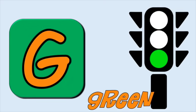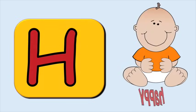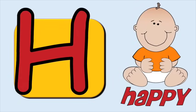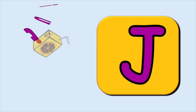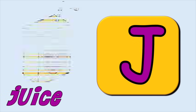G for green, g-g-green. H for happy, h-h-happy. I for in, e-e-in. J for juice, j-j-juice.